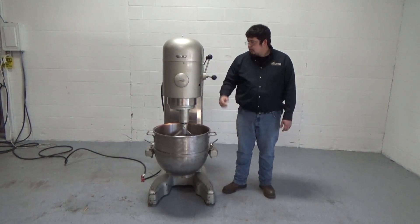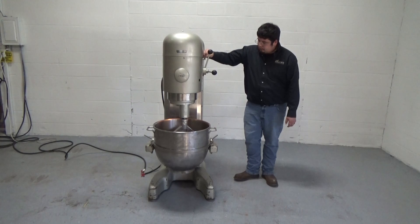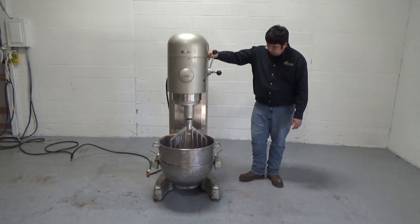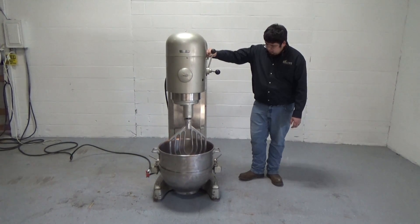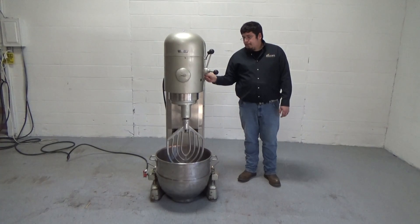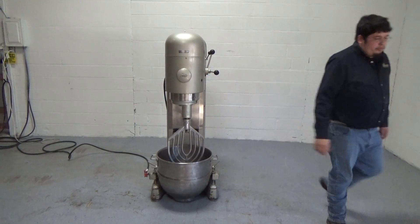Back to first speed and lower the bowl back down. For a full head start, we're then going to set the timer again.